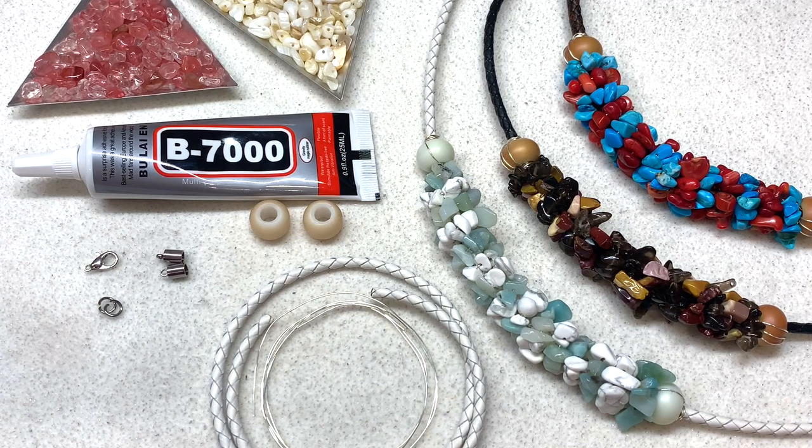Hello everyone, it's Gina from orchidandopal.com. I'm back today with another gemstone chip related tutorial, this time for a necklace that I first shared quite some time ago in my '10 ways you can use gemstone chip beads in your jewelry making.' I have yet to do a tutorial on this type of necklace, so as you can see I have three examples right here on the right. Instead of using just one type of gemstone, I've actually alternated two different types in this particular project.